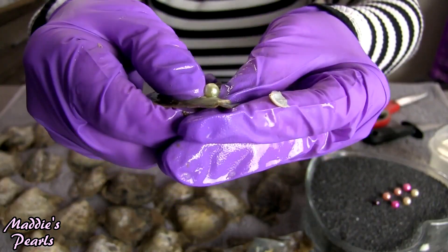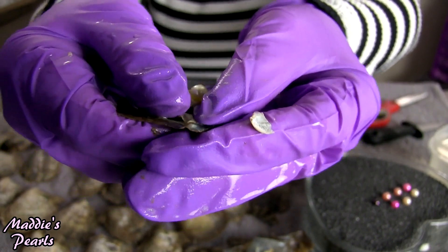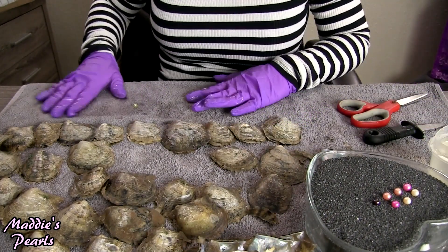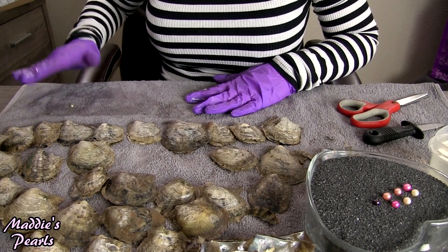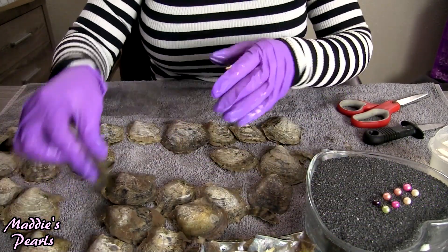Wow, look at that beautiful green! That is a gorgeous lime green — definitely a light green. Oh, it's pretty, I love it.